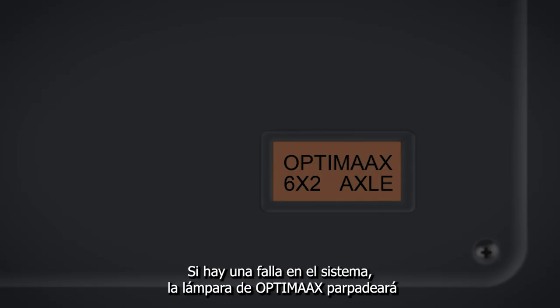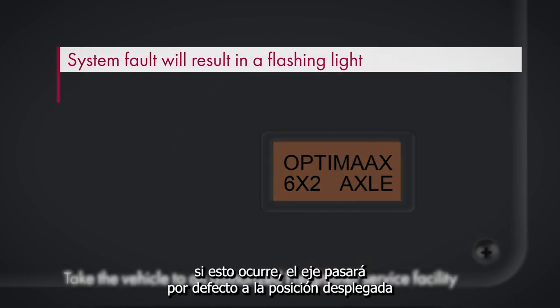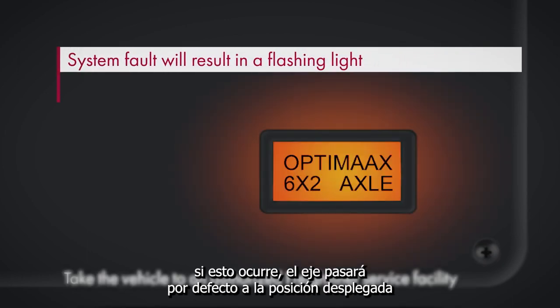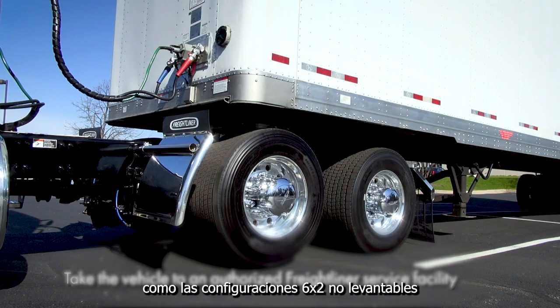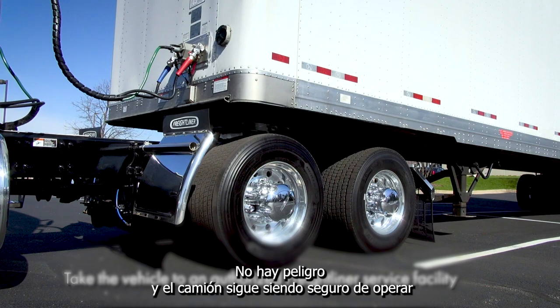If there is a system fault, the OptiMax light will flash. If this occurs, the axle will default to the lowered position as a non-liftable 6x2 configuration. There is no danger and the truck remains safe to operate.